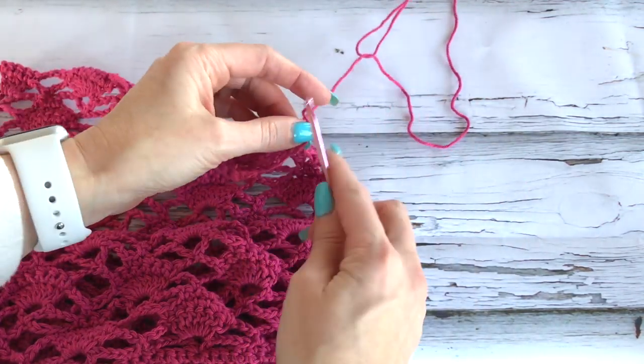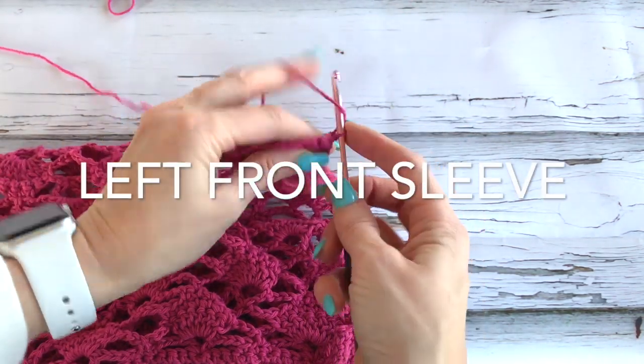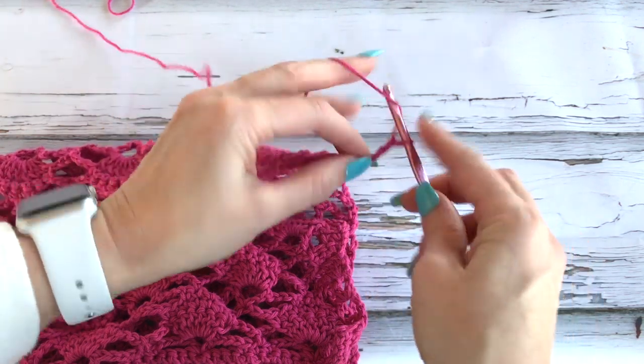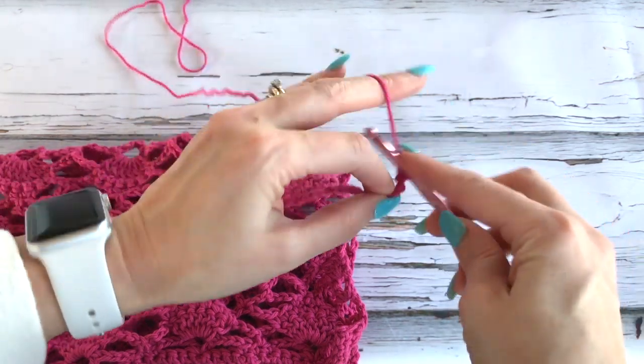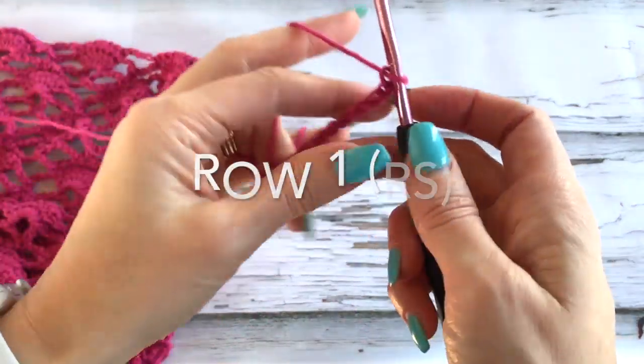So this is my working yarn. Just like we did on the back, we're going to chain out 41. Okay, so I've worked out 41 chains.